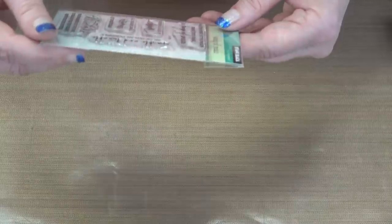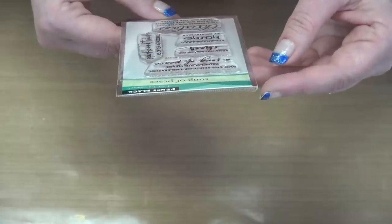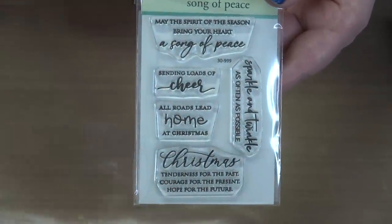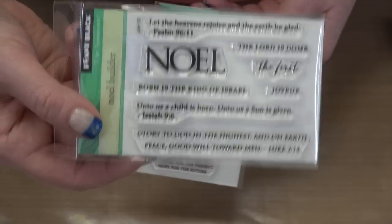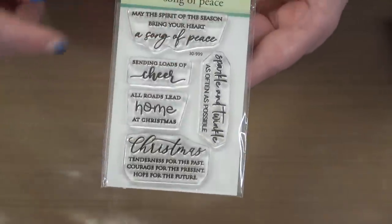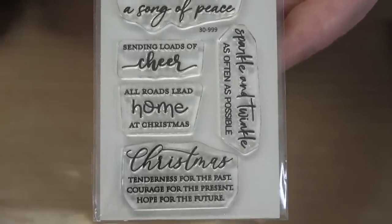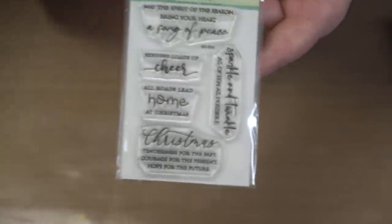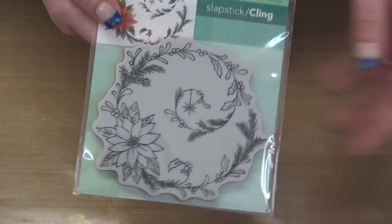I have another sentiment set called 'Song of Peace.' It includes sentiments like 'sparkle and twinkle as often as possible,' 'all roads lead to home at Christmas,' and 'sending loads of cheer.' It's a little more well-rounded and generic compared to Noel Builder. The sentiments are beautiful and not too big, so they'll fit whether you're doing a tag, a card, or a junk journal. You're going to be able to use both of these really well.